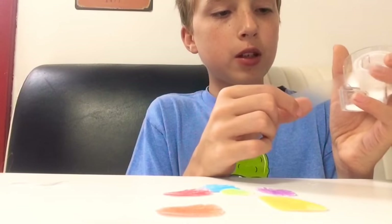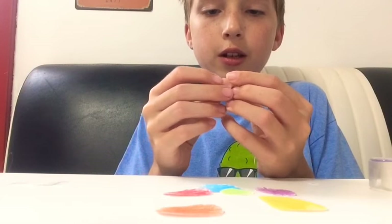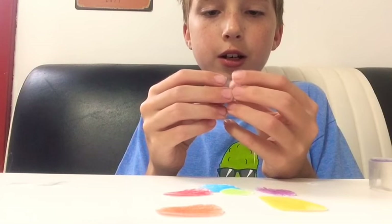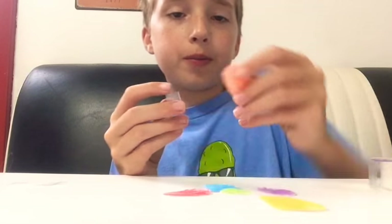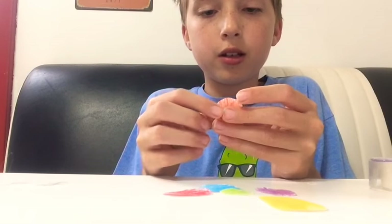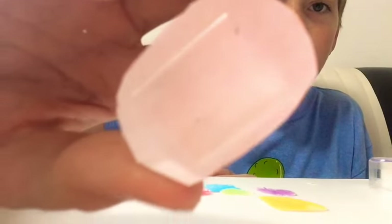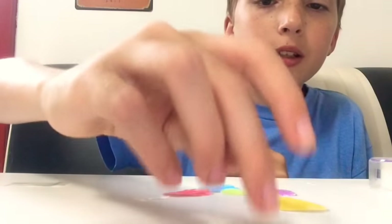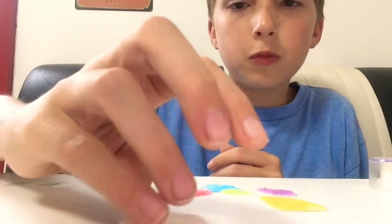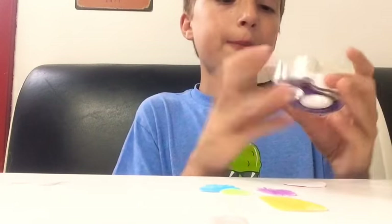Just take them and fold it up like that — there we go. Then we're gonna put tape on the back of each of these just like that, so it sticks.